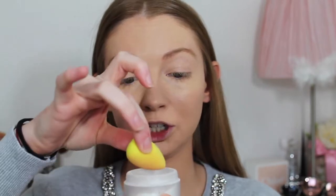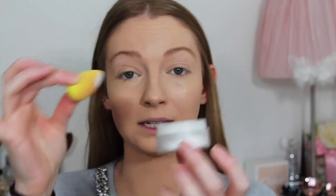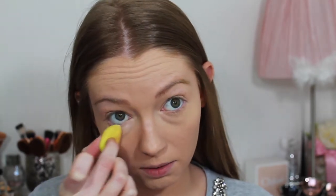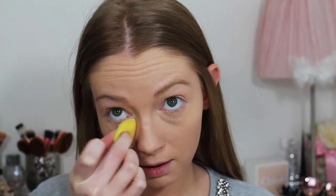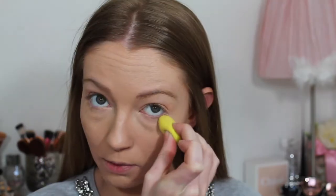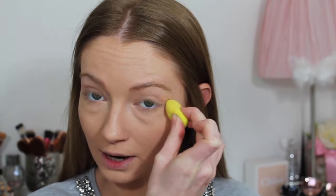To set under my eyes, I'm dipping my damp beauty sponge into my Laura Mercia secret whitening powder — just a small amount — and pressing that directly under my lower lash line because I want to set it straight away and prevent creasing. I'm just pressing it until all the powder has disappeared into my skin.